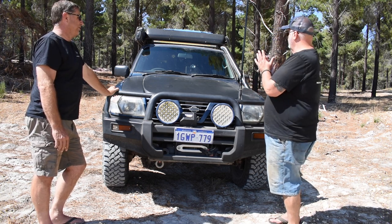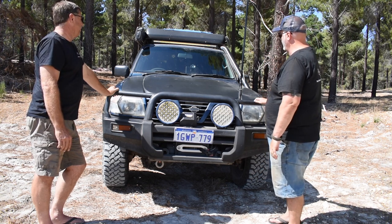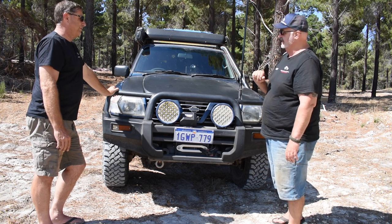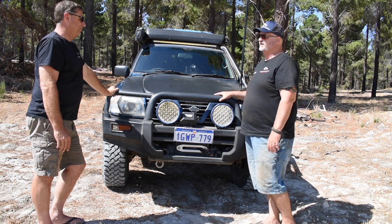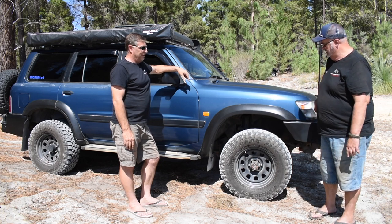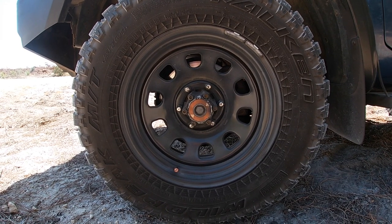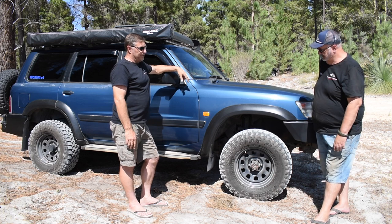We've moved around to the side of the vehicle. We'll start on tyres and rims. We've got the Sunranger D-slot steel rims - 17-inch with 9-inch wide, with 2.8.5s. Falconers on them. Just a little bit of offset on those - minus 10 offset, just to take them out a bit.